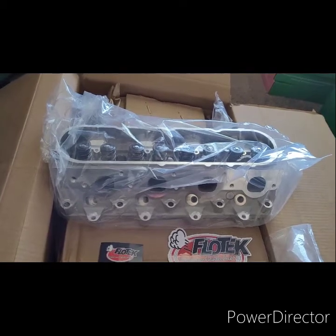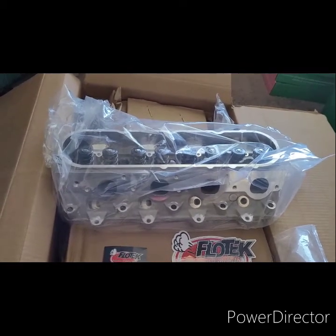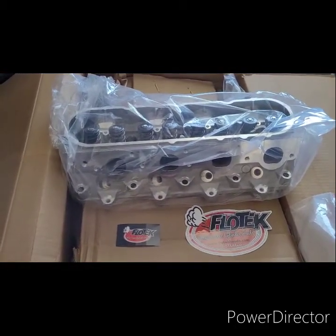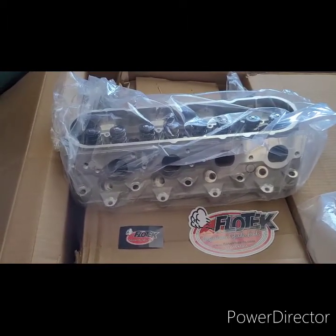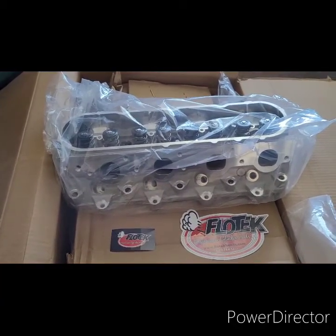Man, I'm excited. So we're going to see what they do. All right, y'all check back in with me later on. Remember to like, share, and subscribe to my channel. This is going to be our first time using these Flowtech heads — we're going to see.